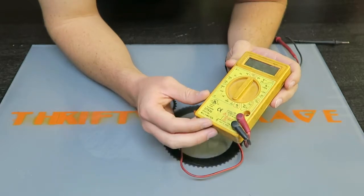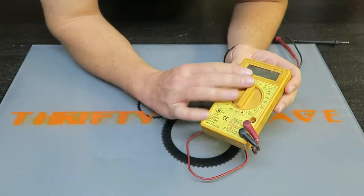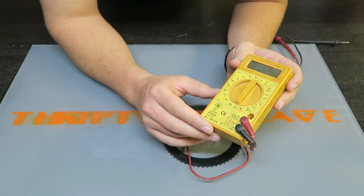I'm kind of curious whether these leads will fit in the Harbor Freight version. The Harbor Freight version looks very much similar to this. We'll see what they look like side by side.